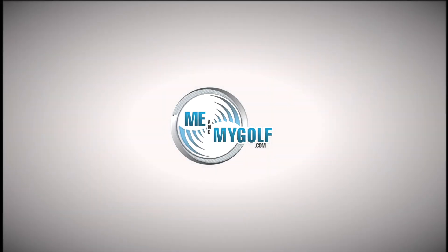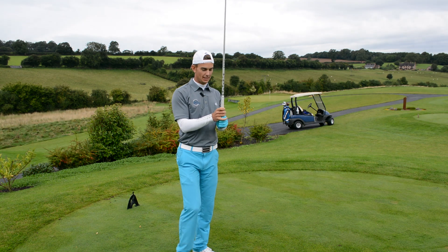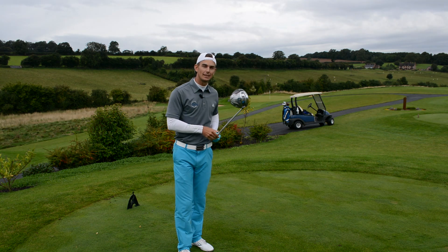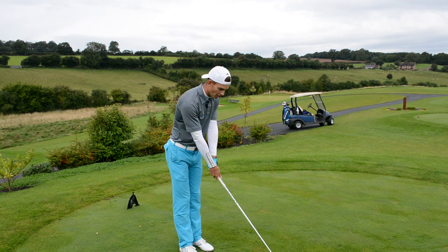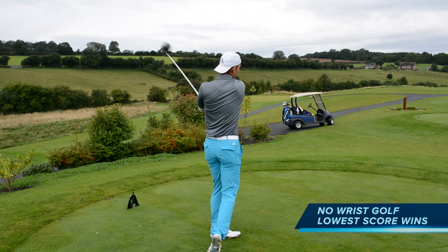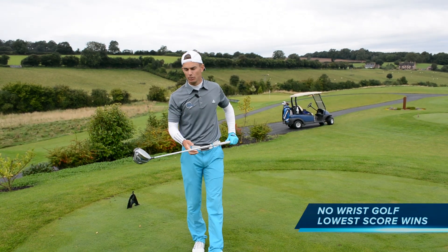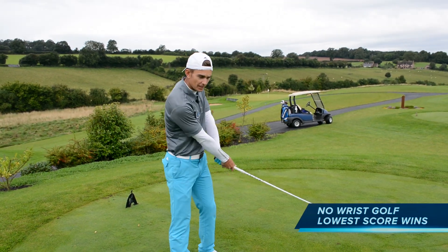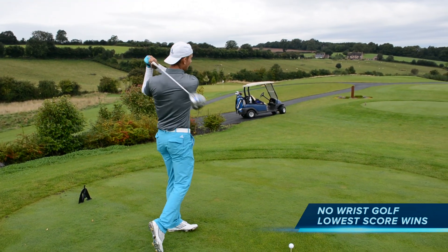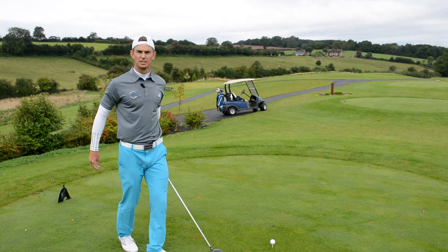Fourth hole, 370 yards. So we're on the fourth at the Asprey and we're basically going to do a shot where we don't use any wrist hinge at all. No wrists, back and through. This is going to be hard to even get the ball. It's going to limit power because normally these wrists, especially for me and Pearce, help us create a lot of power. So this is going to be interesting. Good luck.